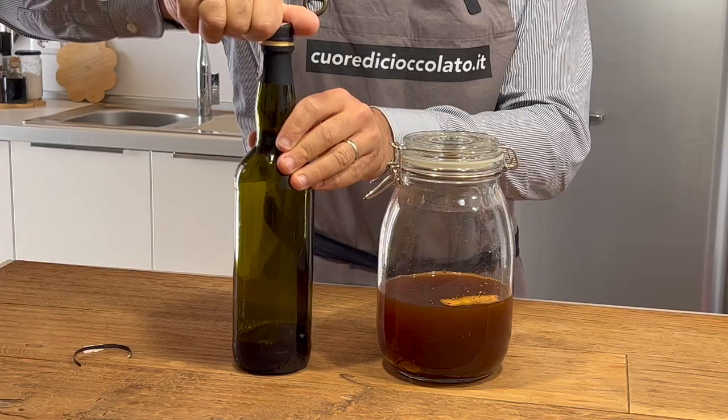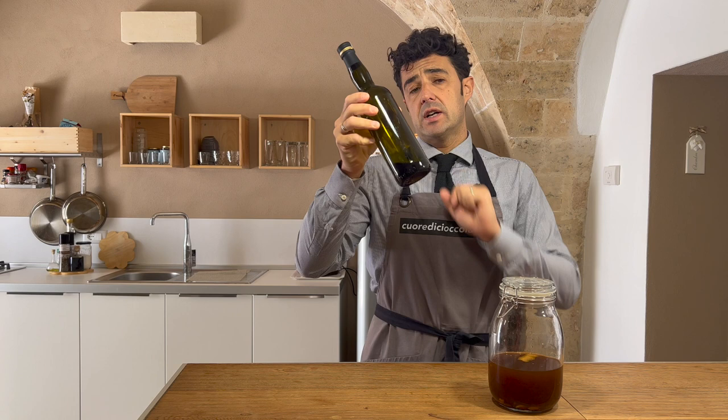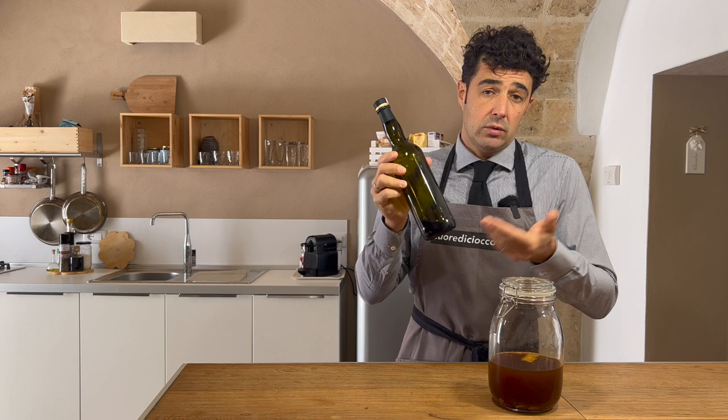I kept half a glass of wine in the bottle because tomorrow we will test it. Maybe instead of improving our wine — which was already good — we spoil it this way. So let's check it tomorrow with the tasting.